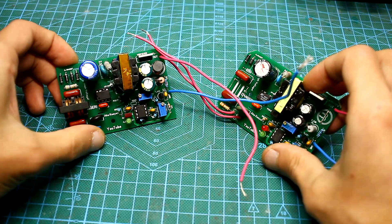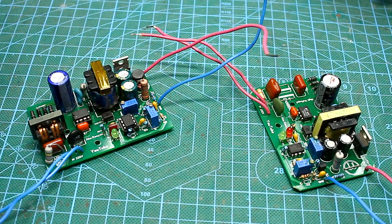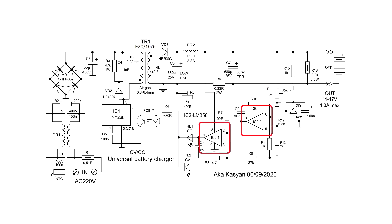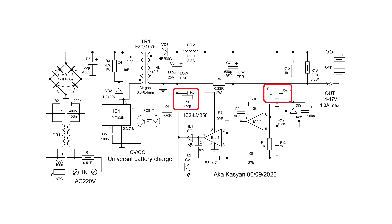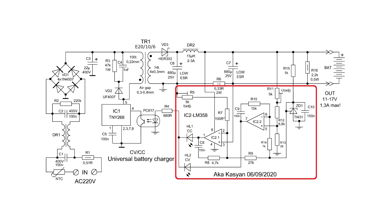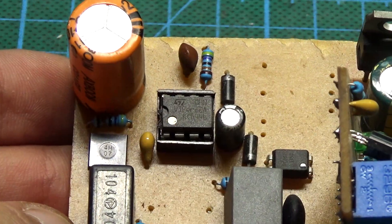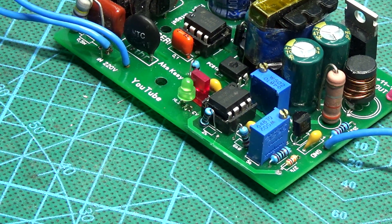I made several blocks using both TNY-267 and TNY-268. They work equally well. The second part consists of a dual operational amplifier LM358, a reference voltage source TL431, and small components. A pair of trimming resistors provide the current and voltage adjustment. This node is the most important because it can be supplemented with any other power supply of any power, and we will get a voltage and current regulated charger.